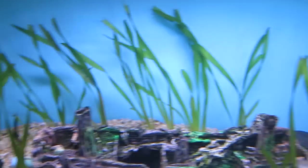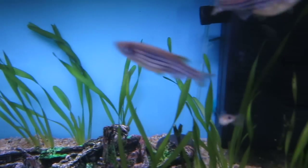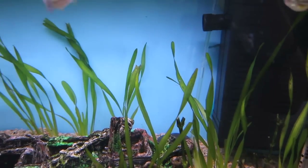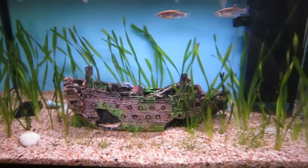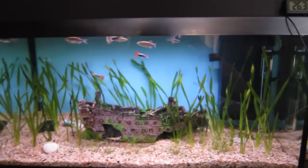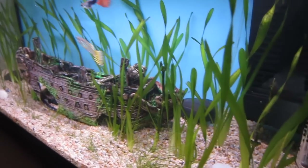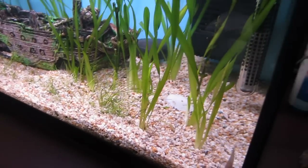So yeah I've gone ahead and placed some at the back too, right at the back there. They're getting a bit of flow from the filter but not too much so it's not too bad. And yeah it's looking pretty good. That's what the whole tank looks like right now. Just coming from this side, yeah it's looking pretty nice.